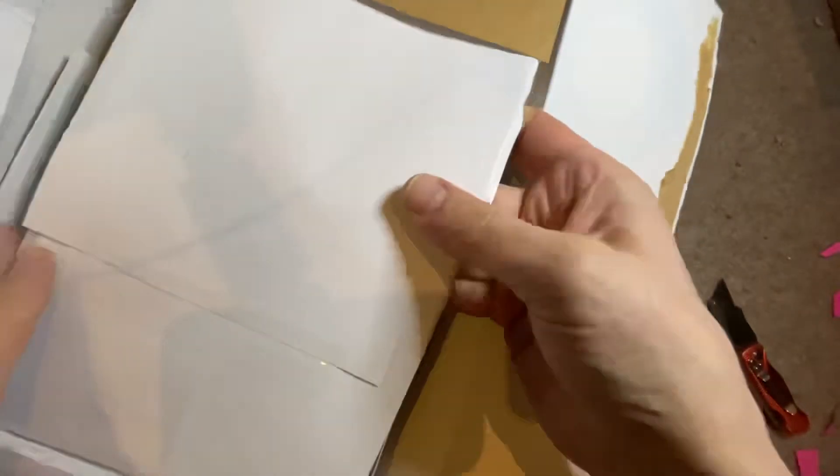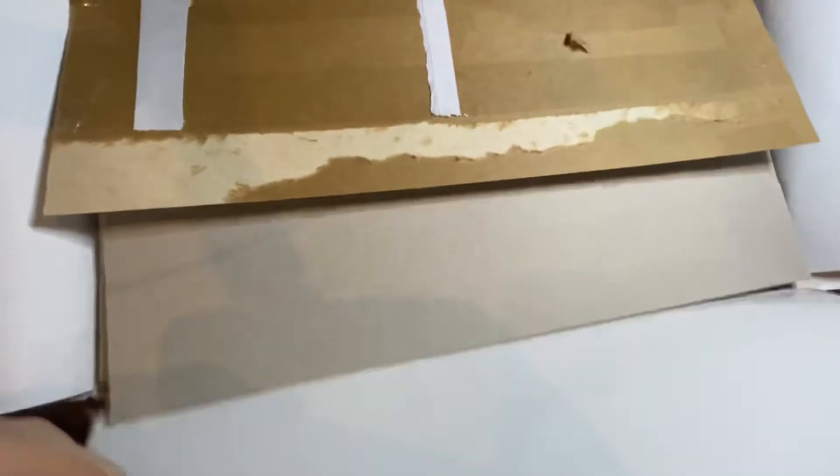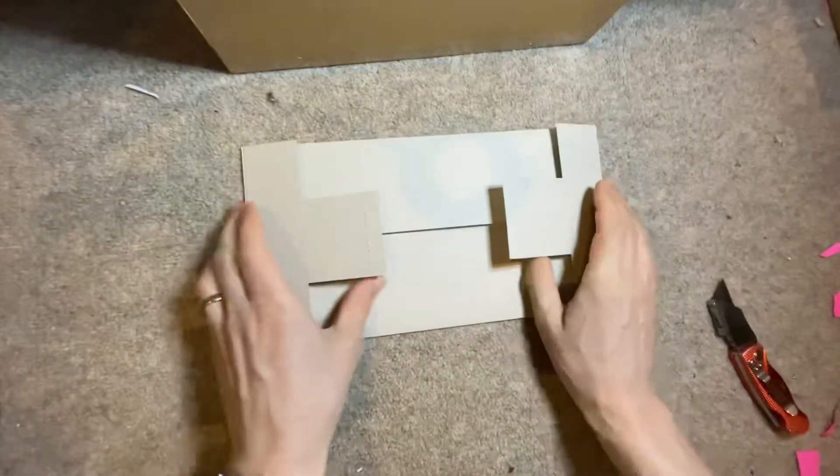Interesting. Let's see. It's a box — full of boxes.